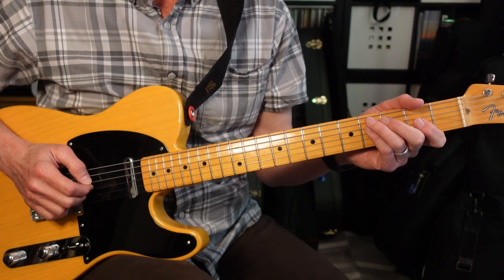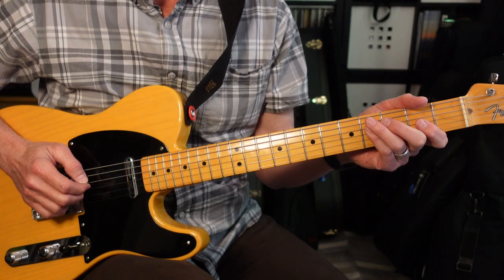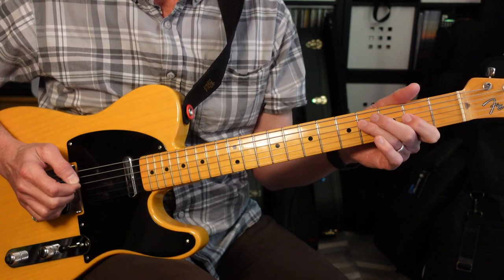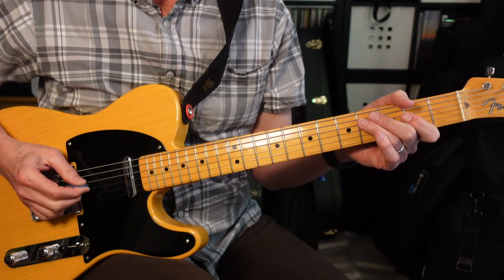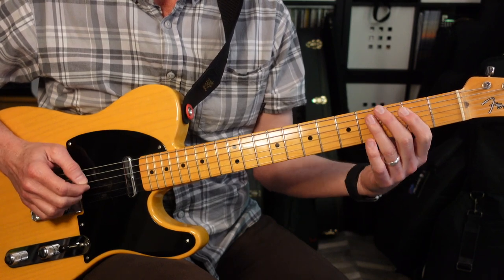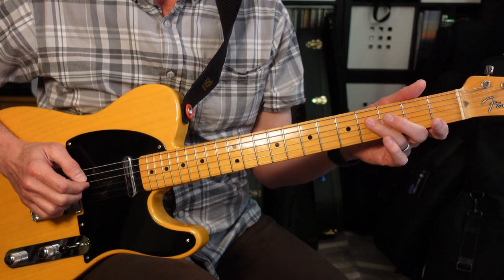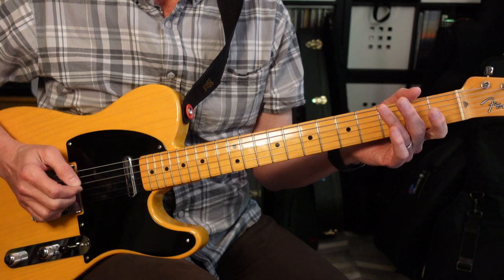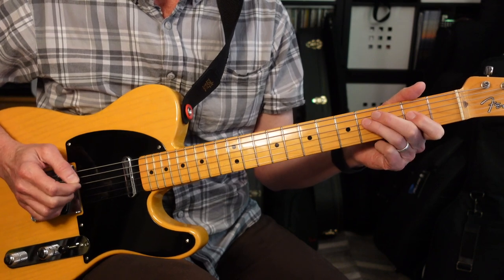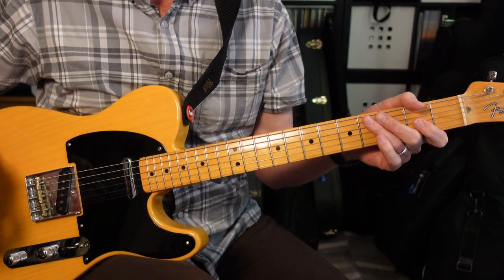Next, we're gonna jump into the first verse. There is no melody guitar, so we're just gonna focus on the rhythm guitar. The rhythm guitar is gonna have a very similar pattern to what it did in the opening: 4-2-4-2-4-4. Then we're gonna have an 0-2-4. Then we're gonna go down to the fifth string second fret, and then 4-2-4-2-4-2-0. It's gonna do that little riff four times.